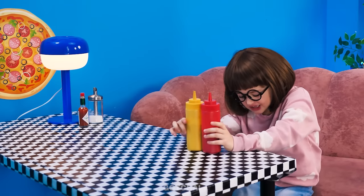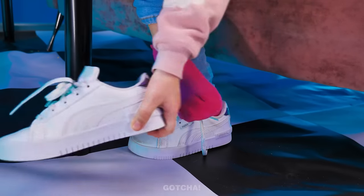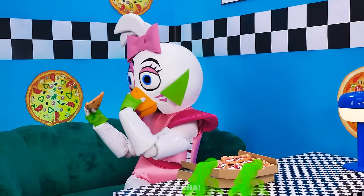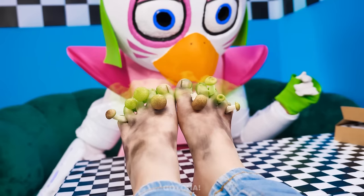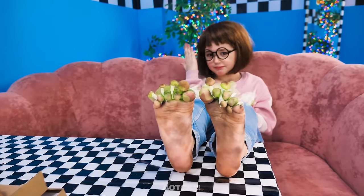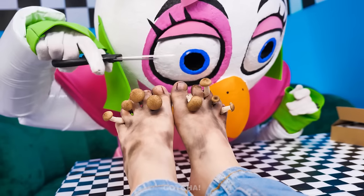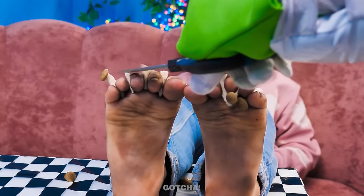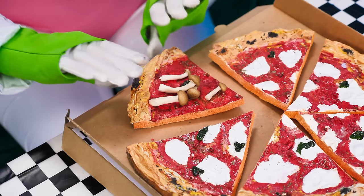My feet feel so weird! I think something's stuck between my toes! Ew! My socks smell! I better throw them away! Oh dear! Those feet have seen better days! Look at your feet! Mushrooms are growing on them! We have to cut them off! I just need a few more! So now I have mushroom toppings on my pizza!